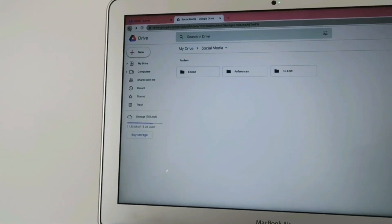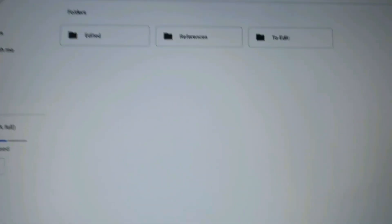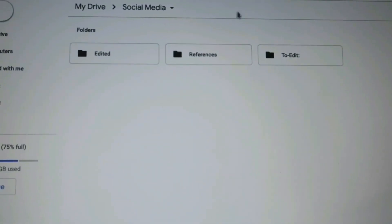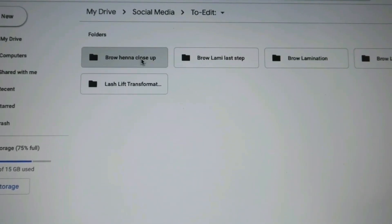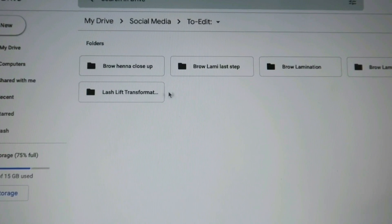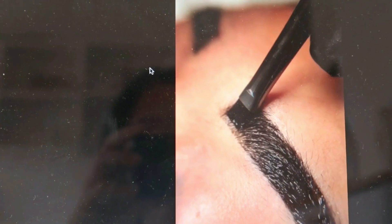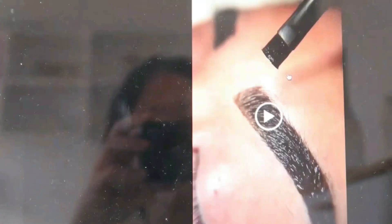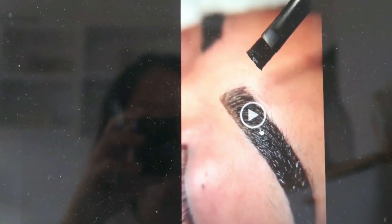So this is our Google Drive and there are just three folders in there: edited, references, and to edit. When you go into 'to edit,' there are six different folders with all the videos that I'm going to be editing and saving. Excuse my laptop, it's really dusty. I'm just going to be downloading these photos and videos and I will edit them into a reel and get that up for her on her Instagram account.